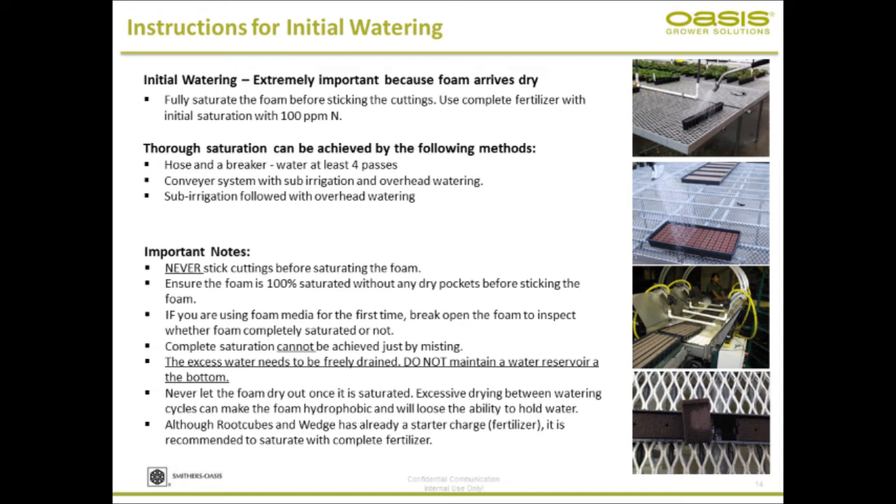Once you establish the water column, you don't have to follow any special procedures — but the initial watering is extremely important. If you just let it sit under mist, it's not sufficient to saturate the foam. Also, excess water coming out of the propagation media needs to be drained out. You should never let the propagation media sit in stagnant water, as you will end up with lazy roots or delayed root growth. Never let the foam dry out between propagations — like peat-based media, if you let it dry too much, it will not re-saturate.